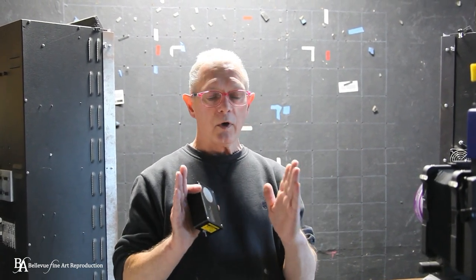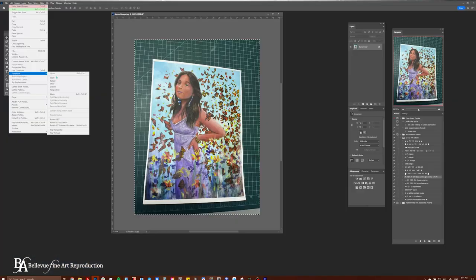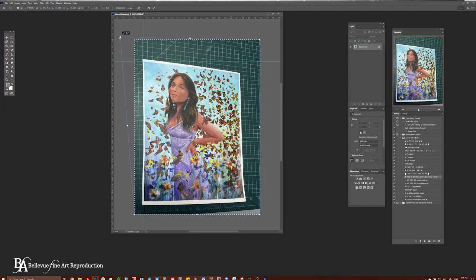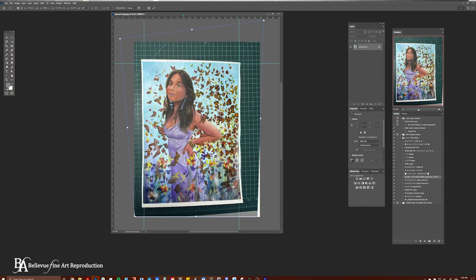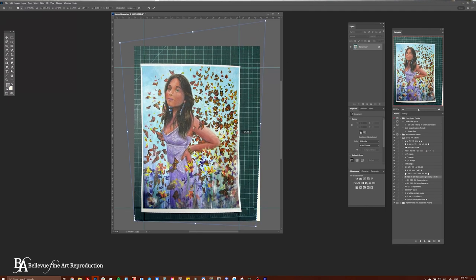The reason you want to do that is if you're off left or right or up or down, what you're going to get when you bring the image into Photoshop is the edges rather than being parallel to the sides — you're going to see a tilt. The top and bottom are going to be off, or the sides are going to be off. Certainly in Photoshop you can skew the image to bring it back into parallel, but the best solution really is to try and get it right out of the camera.